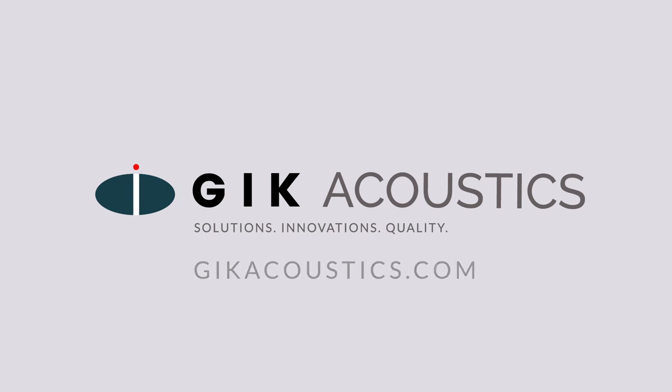Get free acoustic advice. Visit GIKAcoustics.com for educational articles and tutorials.